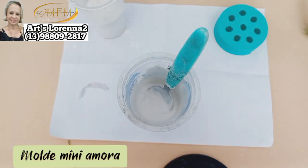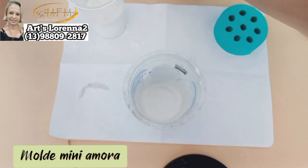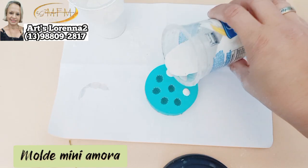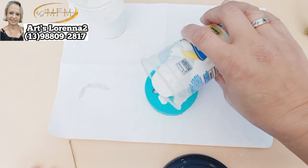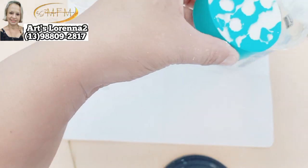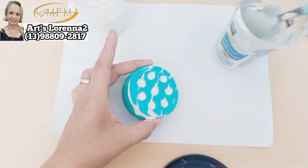Vou misturando bastante, pra não ficar nenhum grãozinho ali. E vou despejar aqui nesse molde. Esse molde é o da Mini Amora; nós temos também da Amora maior. Esse daqui é pra você fazer Mini Amora e dá pra você fazer também o linho de flor, que fica bem bonitinho. Vou colocando ali com uma colher ou você pode usar um cartão velho. Tirei o excesso — esse molde é bem pequenininho.